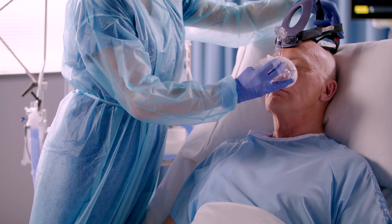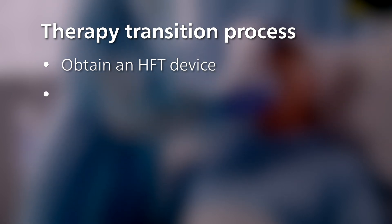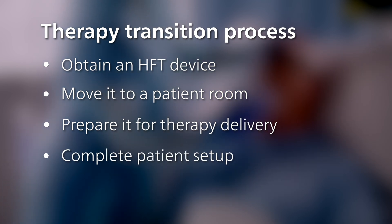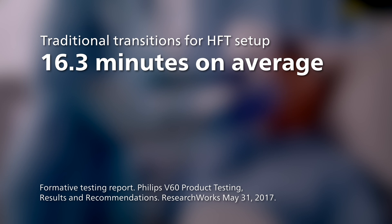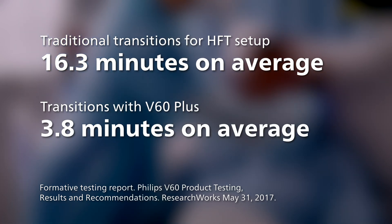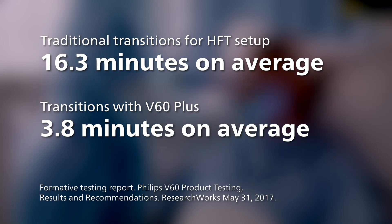Research has shown that the process of obtaining a standalone HFT device, moving it to a patient room, preparing it for therapy delivery, and completing patient setup consumed 16.3 minutes on average, as compared to an average of only 3.8 minutes with the V60 Plus ventilator.